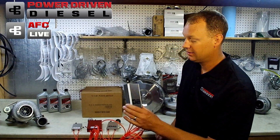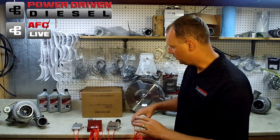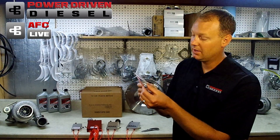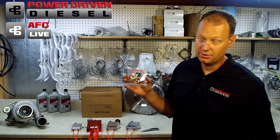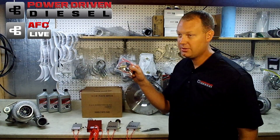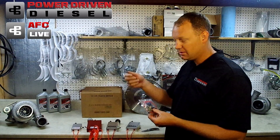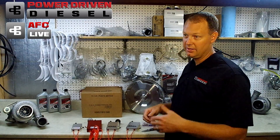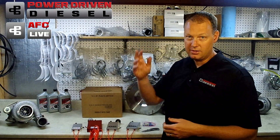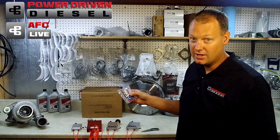I still wanted the option of a tuning gauge without the big box, so we've come up with a new little kit. This allows you to hijack your existing boost gauge that you probably already have in your truck. With this switch, it lets your boost gauge read either pressure from the AFC Live system or overall boost from the turbocharger. So you flip back and forth — flip the switch, mash the gas, see it go up to 10 psi for your tuning, then flip the switch back and it's reading boost again.